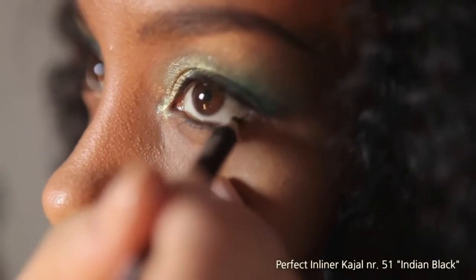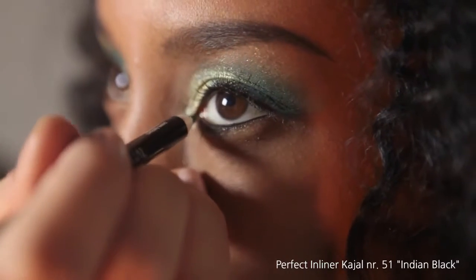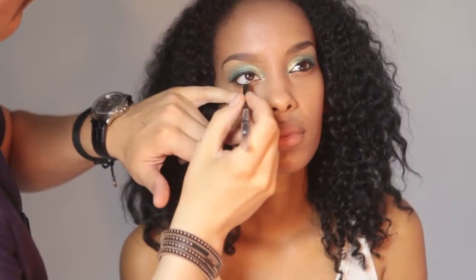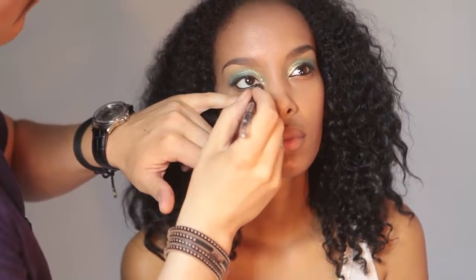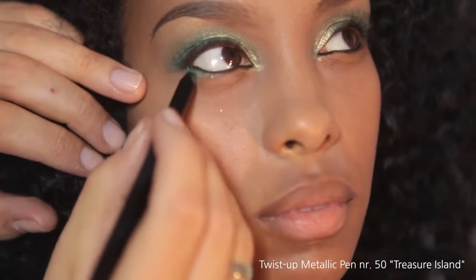To frame the eye, I use Inliner Kajal number 51 Indian Black. I then use the twist-up pen in green and use the flat brush to smudge it out.